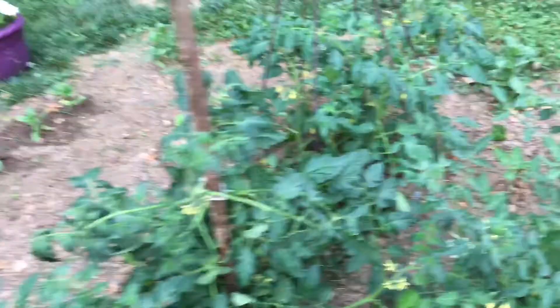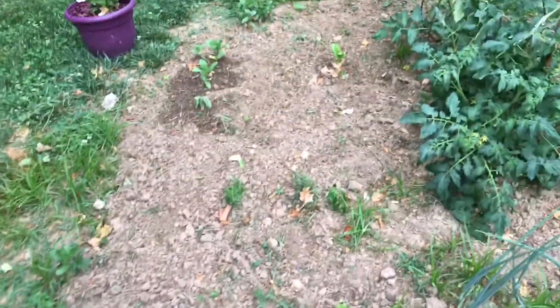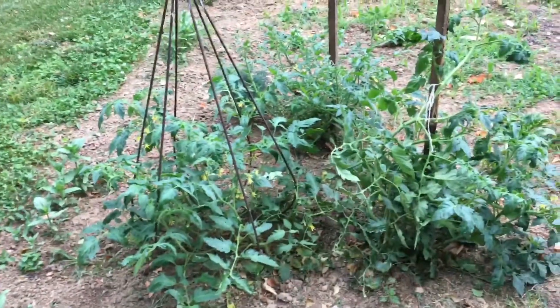Those are cherry tomatoes, Better Boy, and I think that's Roma. There is a tomato in here somewhere. Cubanelle pepper plant, onions, chamomile, more sage, some rosemary, more potted plants, more zinnias. Believe it or not, that's leaf lettuce right there — I just transplanted it and it will come back. There's some between the tomato plants too.